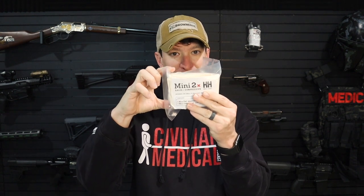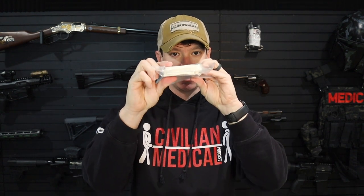It's going to be a pressure bandage and compressed gauze. The overall dimensions are almost five inches long, about three and a half inches wide, and about an inch thick. Speaking of having a small package, I wanted to build a trauma kit using the Mini 2X. Maybe this gives you some ideas on building your own trauma kit.